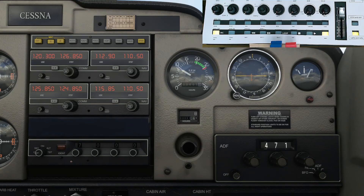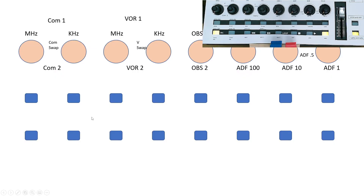That's all the rotary controllers done: Comm 1 and 2, NAV 1 and 2, OBS 1 and 2, the ADF card turn, the Kollsman barometer, and the glare shield. On the other aircraft — I've also done the 172 — the buttons are filled up with flight planning, autopilots, and everything. But the Cessna 152 doesn't have autopilot, GPS, or flight plans, so we've got all these buttons left over.